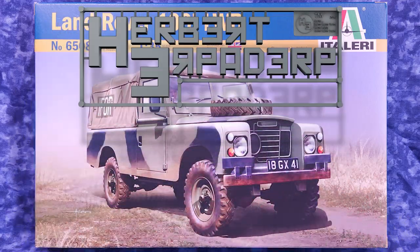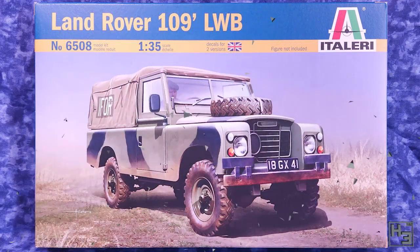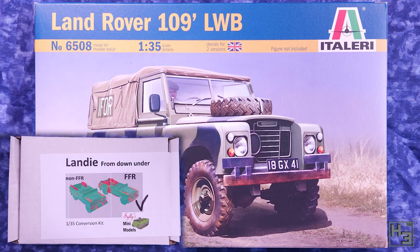Greetings. I am Herbert Erpaderp and today I'm going to build a Land Rover. Not just any Land Rover though. I was sent a conversion kit by Silly's Mini Models to make this Italeri 35th scale Land Rover into an Australian or New Zealand fitted for radio variant, which if you ask me is pretty cool.